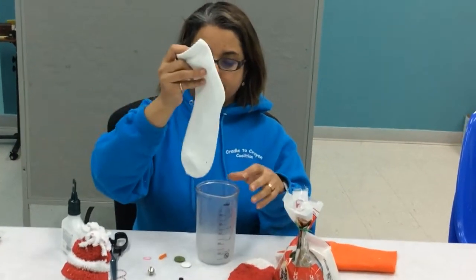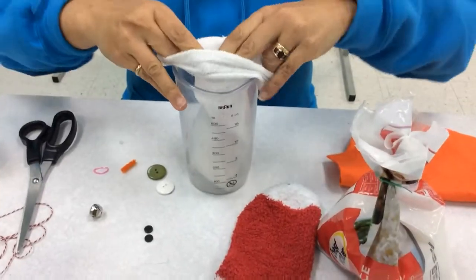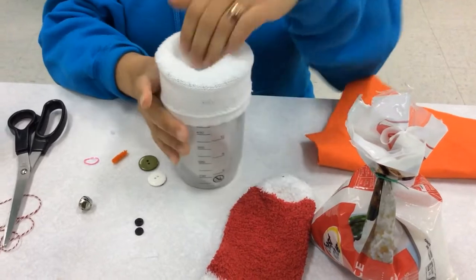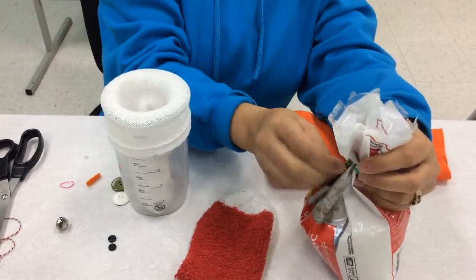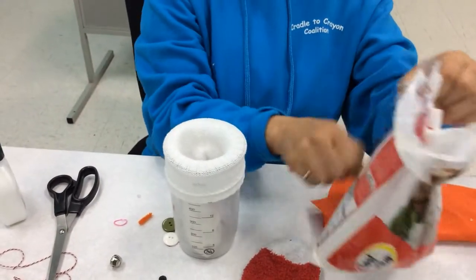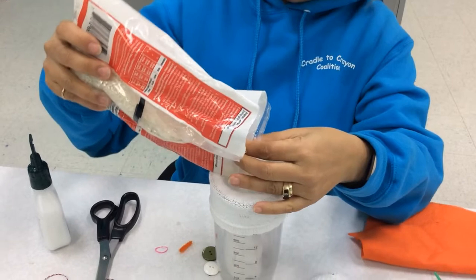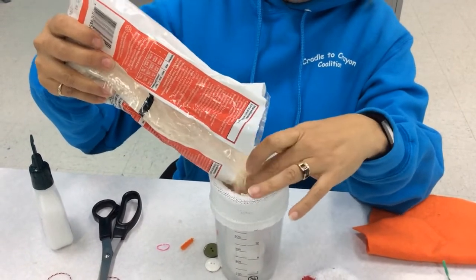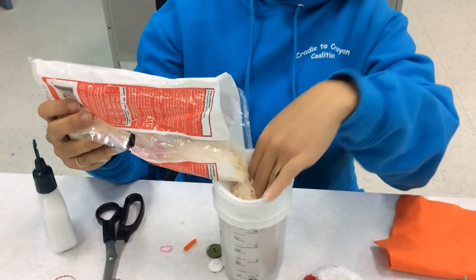So first you're going to take your white sock and stick it inside your glass or cup or jar and roll over the top of the sock. This makes it easier to fill it. We're going to take our bag of rice and fill our sock. You're going to have to push down and do some shaking.